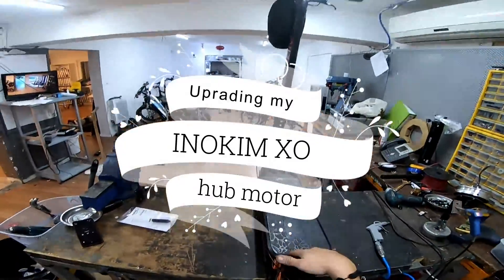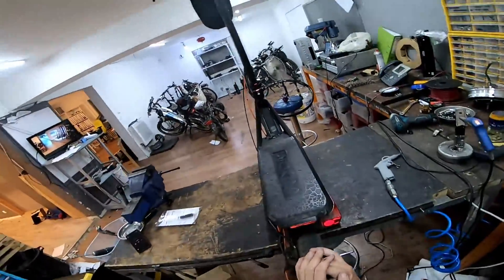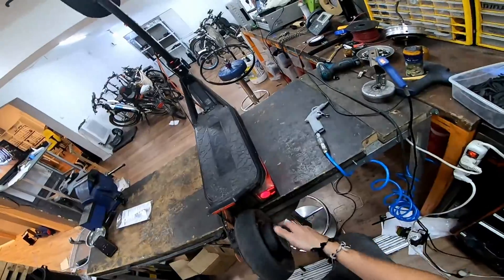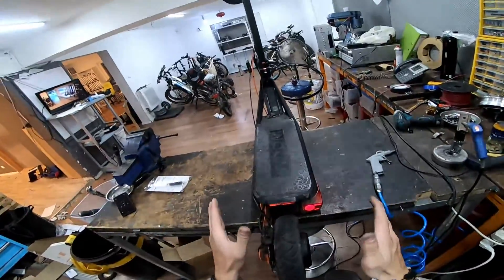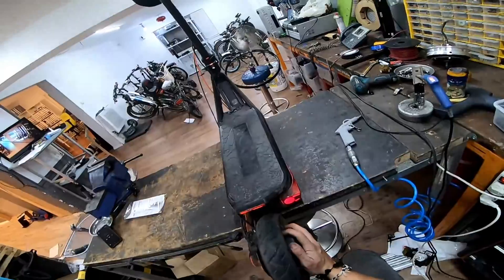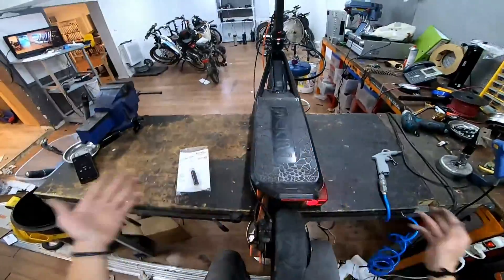Hello guys, this would be my first video upgrading my Inokim XO. Riding daily at about 40 kilometers per hour and distances between 10 to 15 kilometers, you will notice the motor is pretty damn hot. I'm not sure how many watts this motor is rated, but it doesn't feel right — such small scooters shouldn't overheat. This one gets pretty damn hot on a sunny day, especially here in Israel. So my first upgrade would be Statorade. Let's begin.